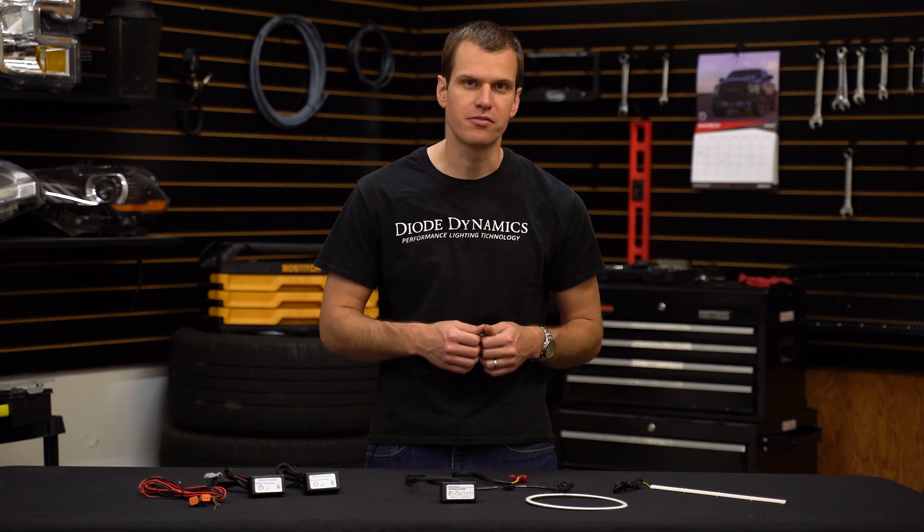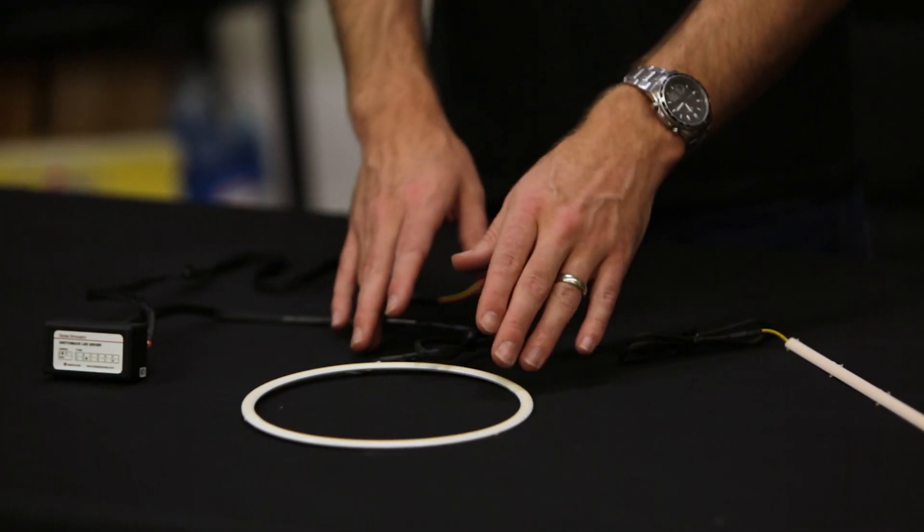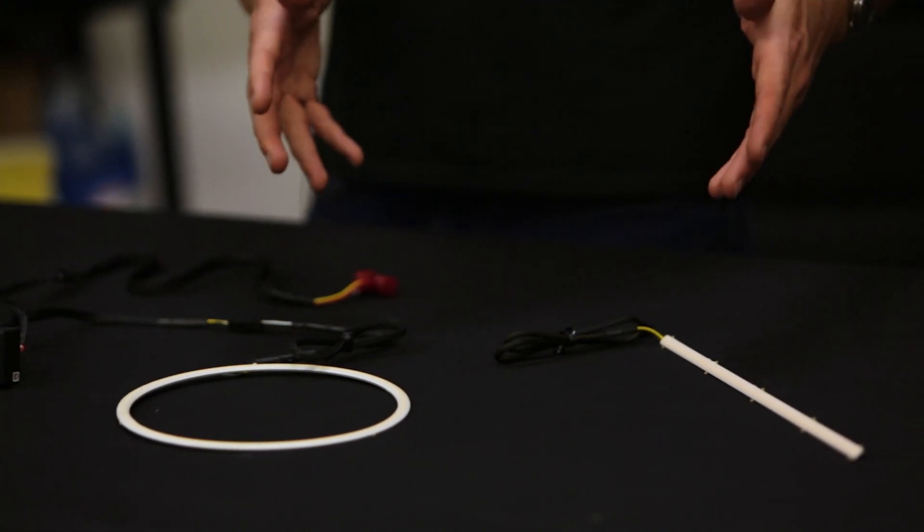Hi, Paul with Diode Dynamics coming to you with a new product to make installation a little easier for accent lighting on your vehicle. We're talking about installation of products like LED halos and strips like the ones we have here that we produce right here in St. Louis, Missouri.